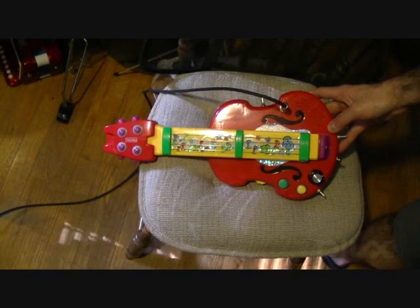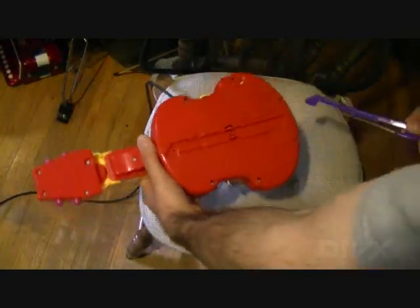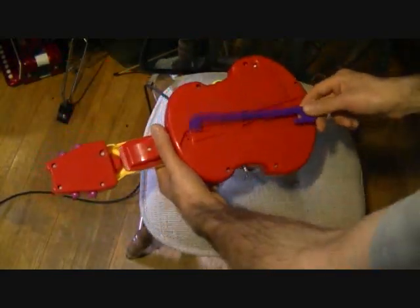Circuit bent this neat little Fisher-Price violin that turns into a guitar when you pull on the neck. Around back there's a slot to store the bow.